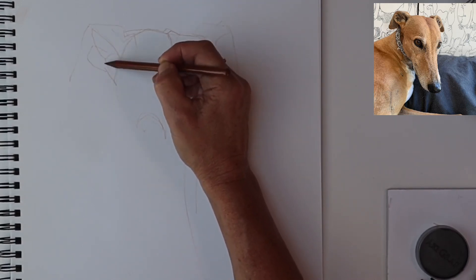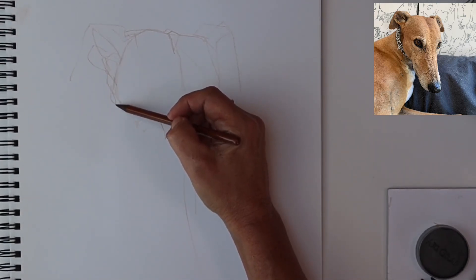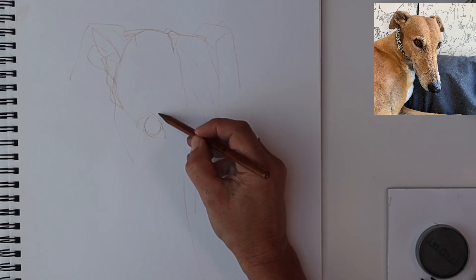The greyhound's ear is small in comparison to their head and they're made up of multiples of folds. It's not important to be anatomically correct at this stage with the folds of the ears, but just to sketch out the proportion of the ears to the top of the head.